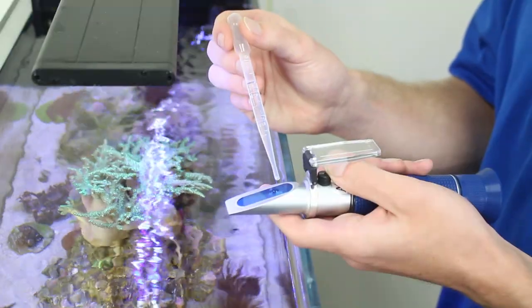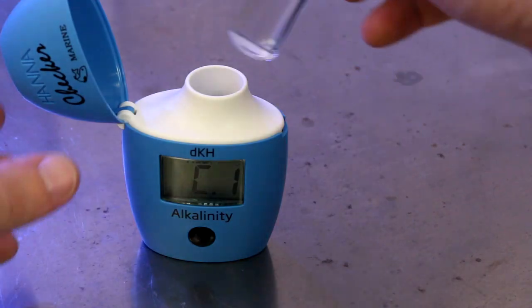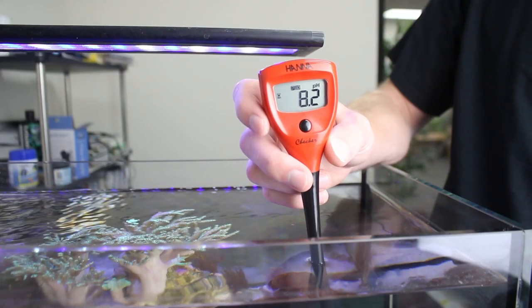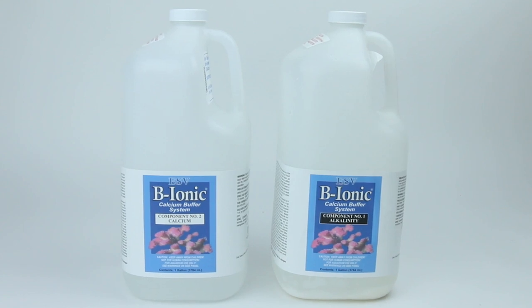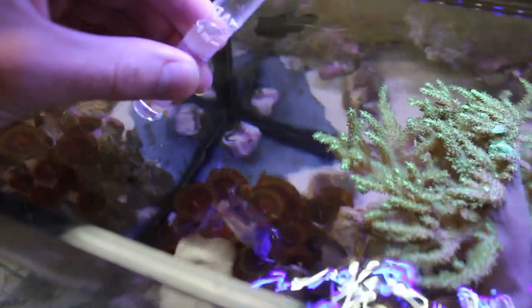Test parameters every day for a week, logging all parameters and how much the levels of KH, calcium, and magnesium drop over time. Add the necessary liquid buffers to the system and then log how much you added to bring the levels back up to what they should be. Soon your spreadsheet will start to demonstrate how much buffer you had to add and how often you added to the tank to keep the parameters stable. This is your tank's consumption.